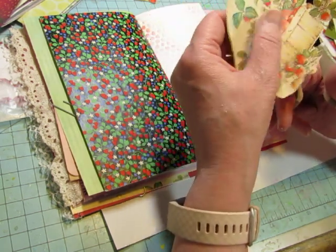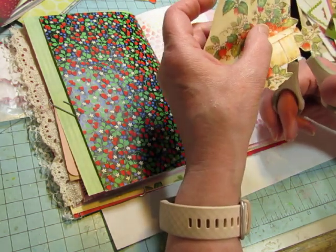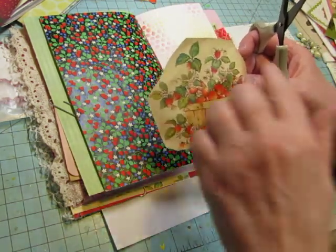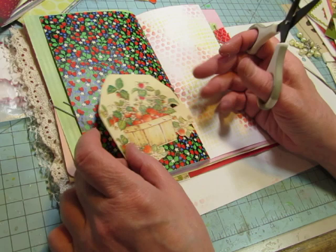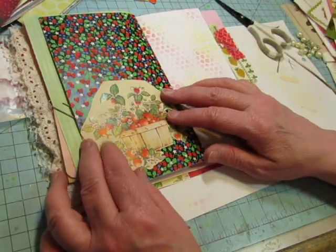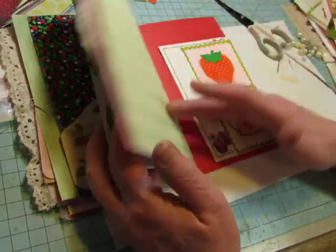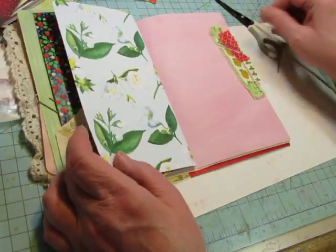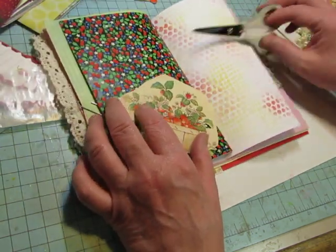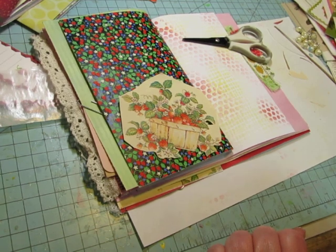I'm way over what I normally do, so let's close out this video. I'm going to lightly fussy cut around here and not get in too close, and maybe put it on some vellum and then make a pocket. You will see what else I do in the next video. Thanks for watching and I'll see you in the next video — have a creative day today. Bye-bye!